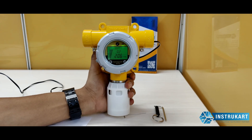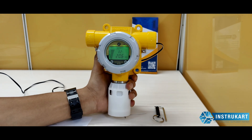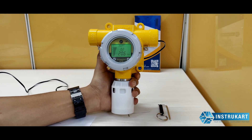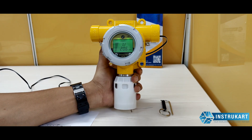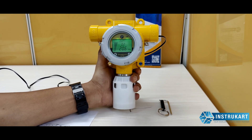Hello and welcome to Instrucart Holdings, your worldwide instrument partner. We have got a flame-proof oxygen sensing device. This is offered from Honeywell — the SensePoint XCD model — which senses oxygen between 0 to 25 percent volume.